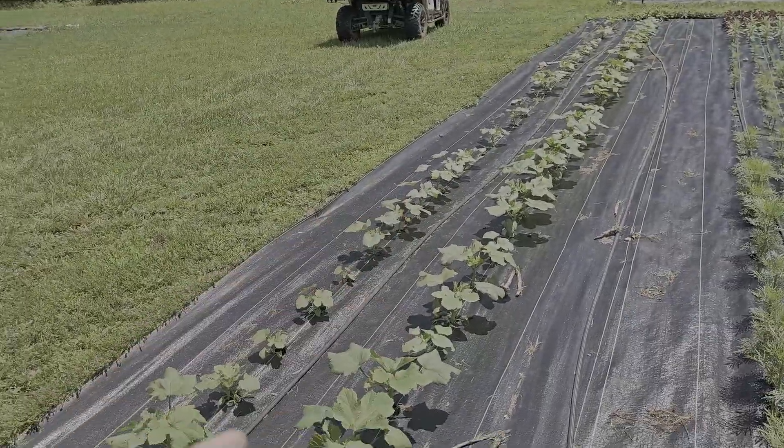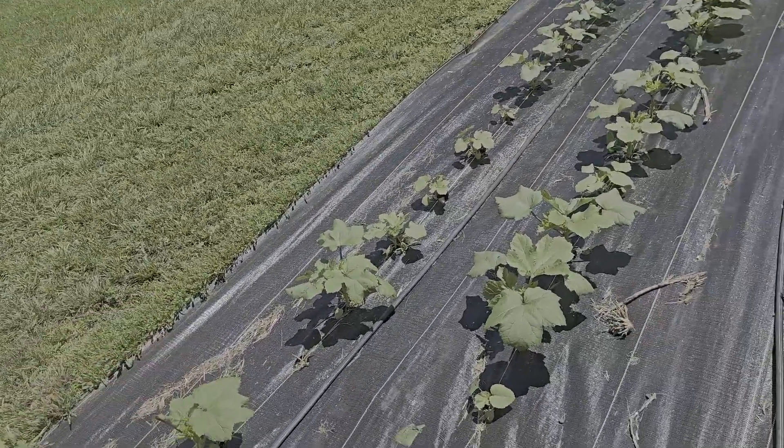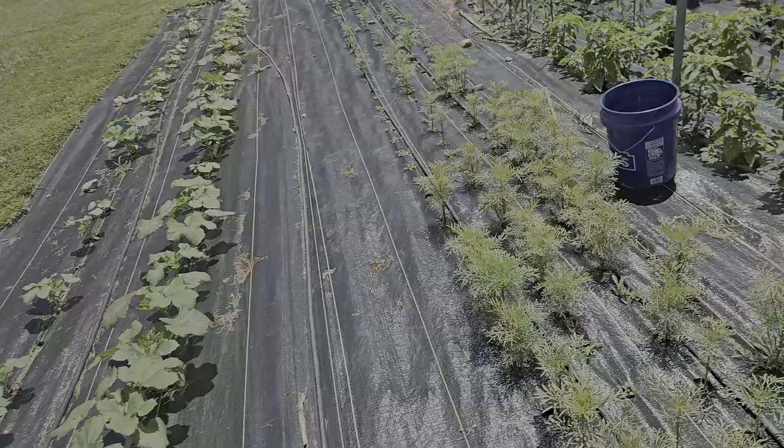Okra - one of our two rows of okra, there will be another succession planting right here. Okra kind of grows all year long but eventually it slows down so we're going to try succession planting it a little bit.